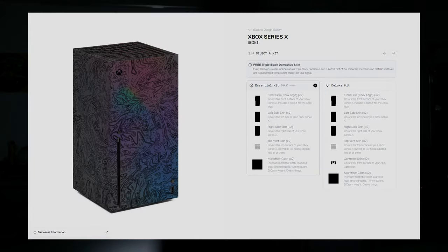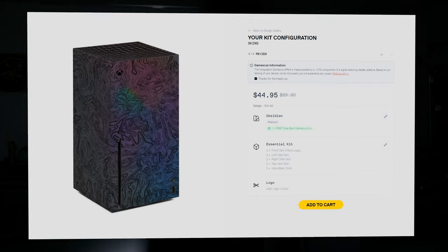For this one, I went with one of their two options for the Xbox X. They offer an essential kit which is around $45 or so plus shipping, giving you all the skins required to fully cover your Xbox X — all sides and the top, making it look like almost a completely different device. The deluxe kit also throws in two skins for your Xbox controllers, but I skipped that since my kids beat the crap out of them anyway.